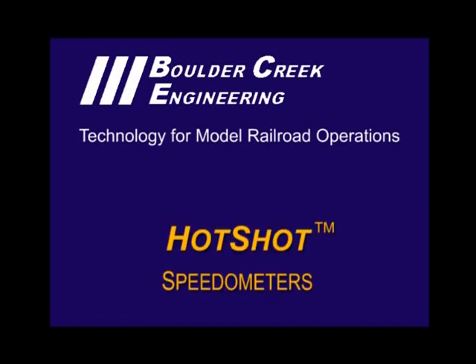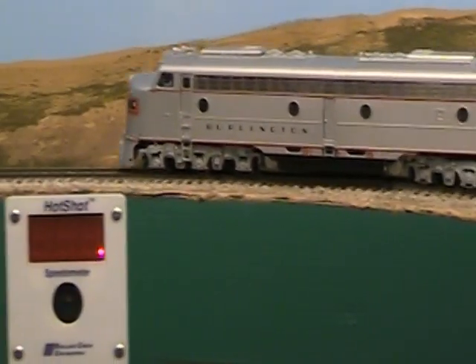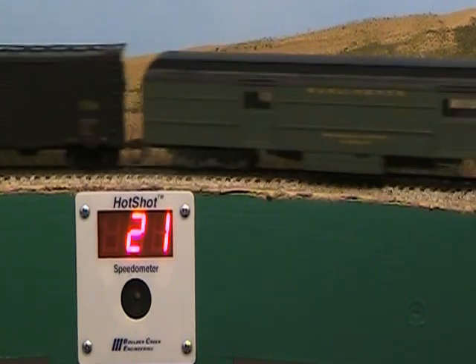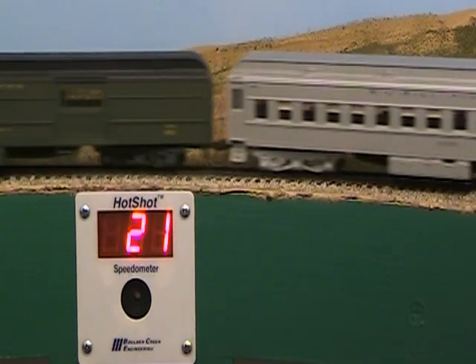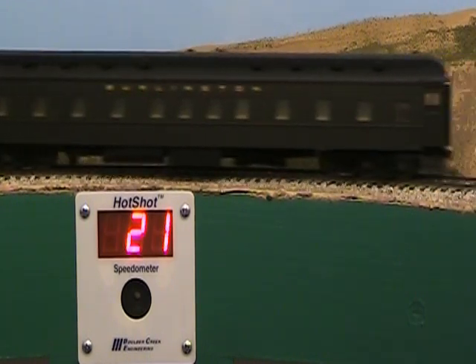This video demonstrates Hotshot speedometers for model railroads from Boulder Creek Engineering. Here's the Hotshot speedometer in action. Southbound passenger train number 32 enters the sharp curve where the speedometer is installed. The engineer has his train well under the 30 mile an hour speed limit, so the train's scale speed displays until it passes.